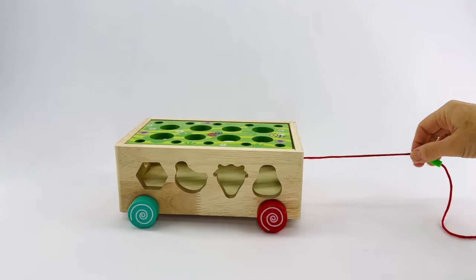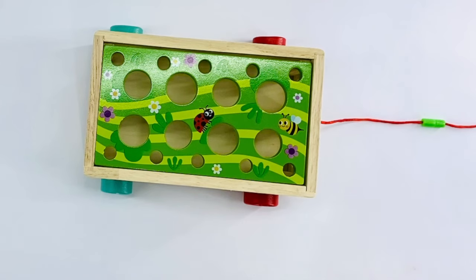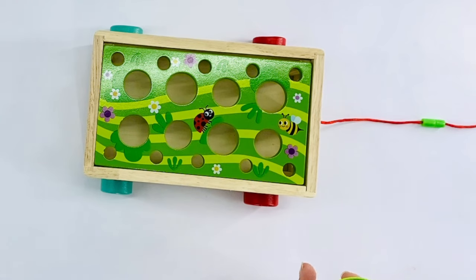In the springtime is when plants grow and flowers bloom. First you have to start with seeds. Here we have some seeds. Let's see what color they are and we'll plant them in the box.